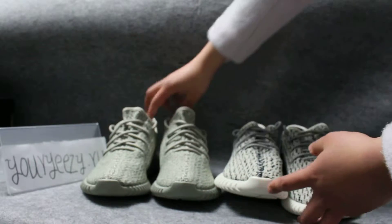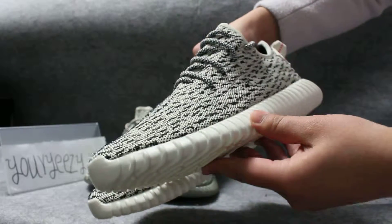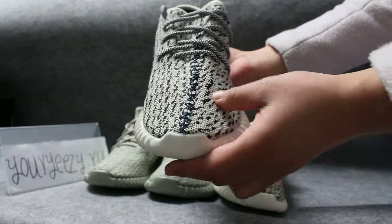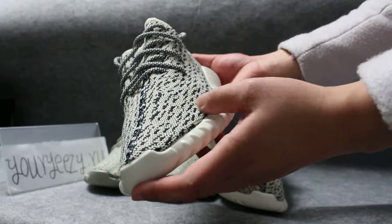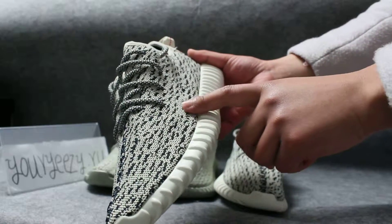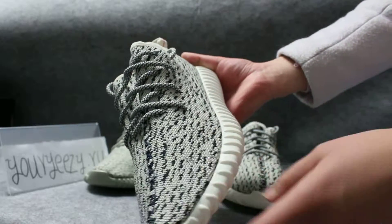Now let's look at the details of the shoes. We will look at the upper. On that there are different colors — black and white. The pattern is very regular. Some fake shoes are thick because the pattern is not so regular.